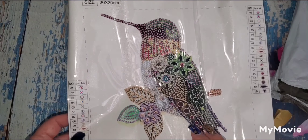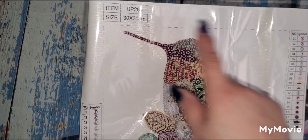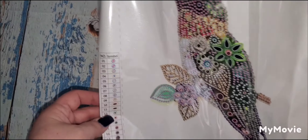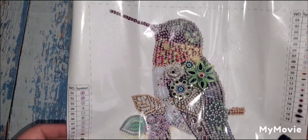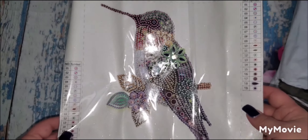You could do a whole series of hummingbirds if you want — they're 30 by 30. And there are 19 special drills — wow, that's a lot! So there's a lot of detail in here.